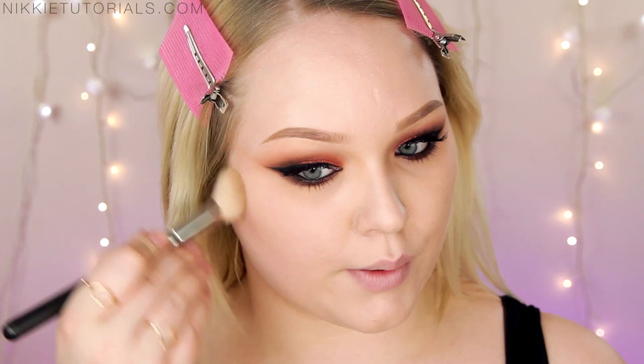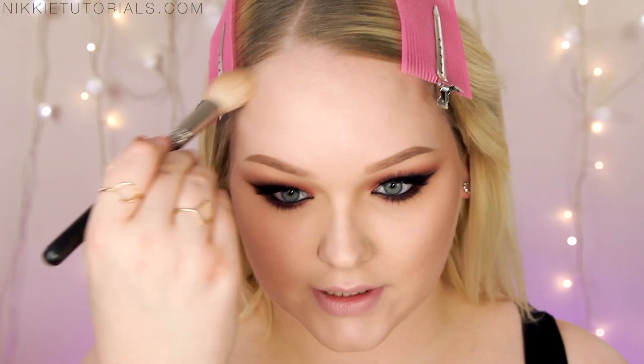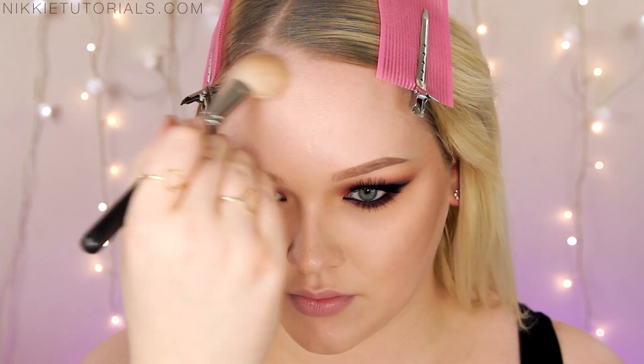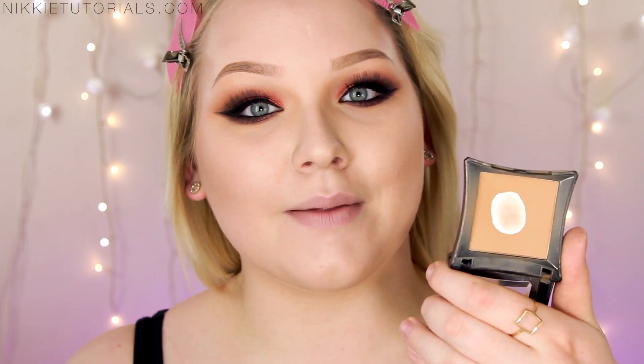For cheeks, you first want to sculpt and give yourself some warmth. I'm going to start off with my Illamasqua eyeshadow in Heroine and cut those cheeks with this baby. I'm also going to do my temples and hairline. To warm up my face, I'm using my Illamasqua Blush in Disobey with a big brush, just slightly warming up the highest points of my face.